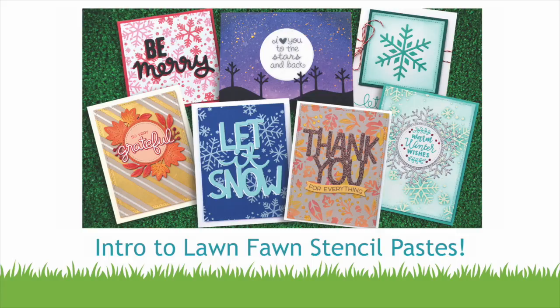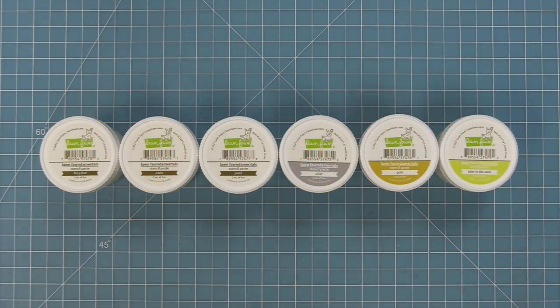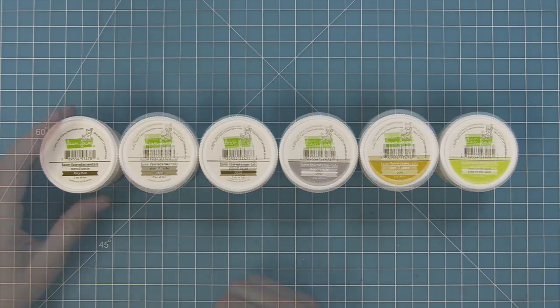Hello and welcome to another Lawn Fawn video. Today we are so excited to be introducing our brand new stencil pastes. We have them in six different colors. First up,